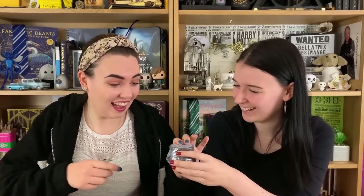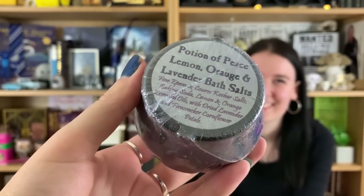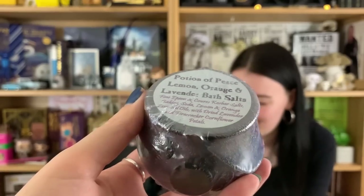Next item — this is a bath bomb: Potion of Peace, with lemon, orange, and lavender bath salts. It looks like it's in a cauldron — oh my god, it's actually in a cauldron! That's so cute. I actually live for bath products. And you could put something else in the cauldron afterwards as well.